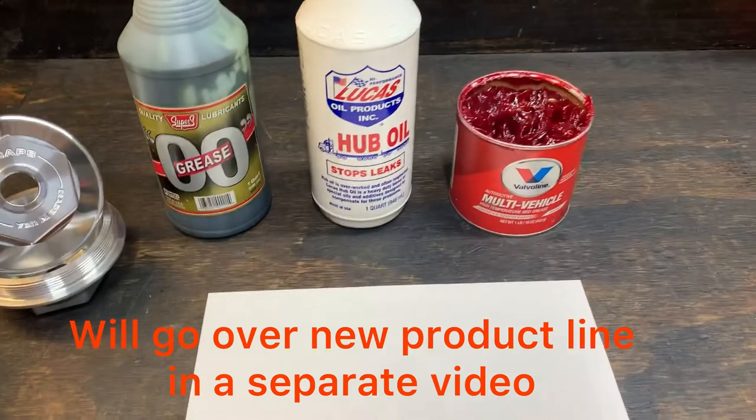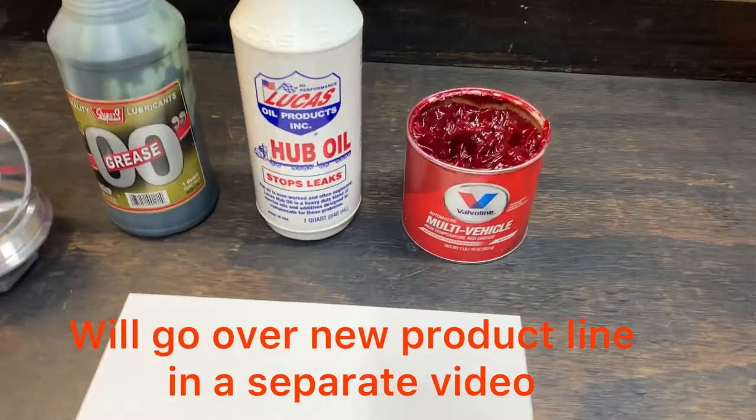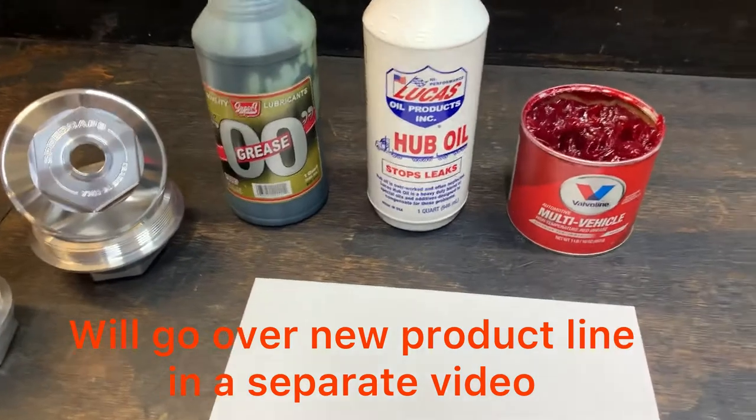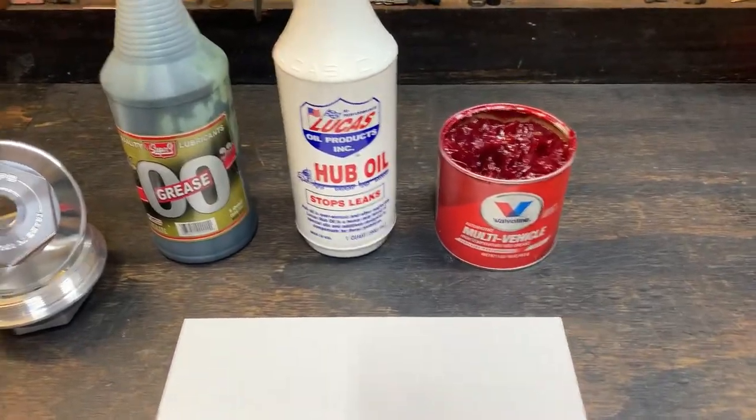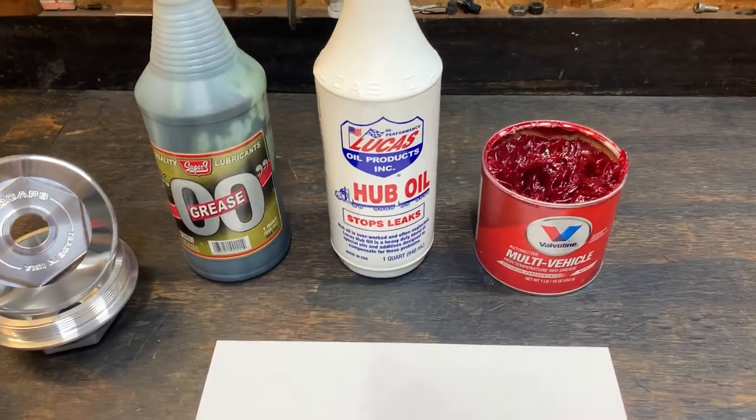I've been doing this for 20 years and I've constantly had to put seals in my trailers. Over and over again, the seals would only last a short period of time, usually about six months to a year, and I was putting new seals in them again.